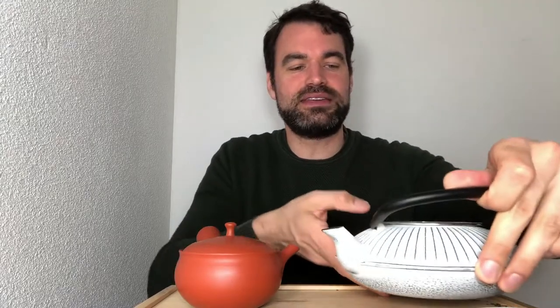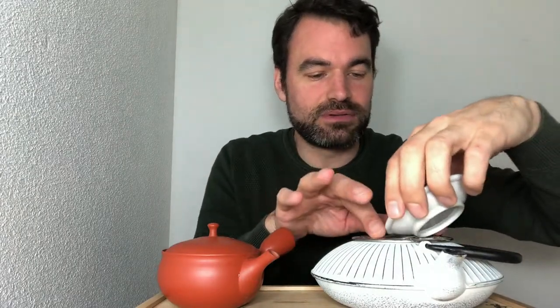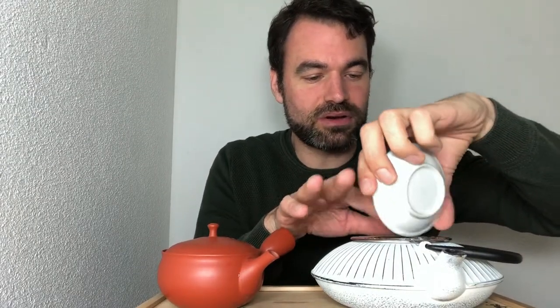Hello everyone, this is Oliver from NIO. Today we are going to compare the typical Kyusu — a red Tokoname — versus the cast iron teapot, showing you that with a cast iron teapot you can also have an amazing tea. You don't always need a perfect teapot at home, but if you have one of these with a strainer, it's a very simple way to do tea.